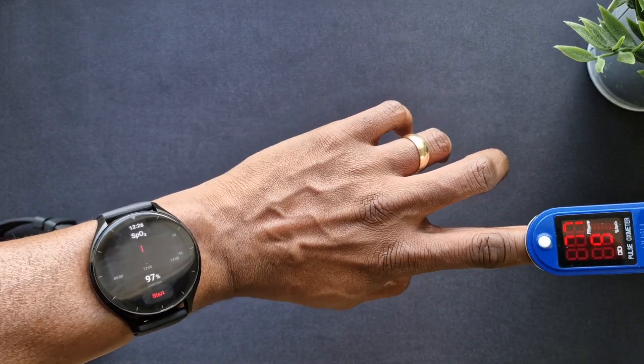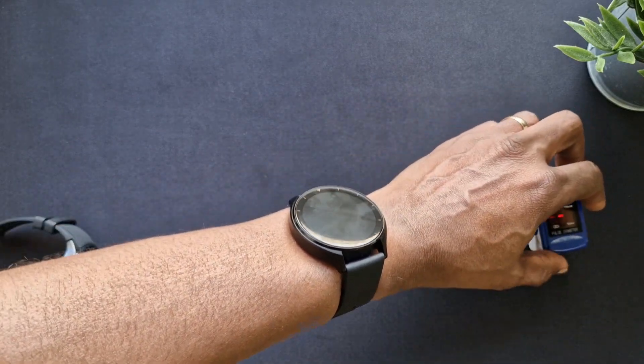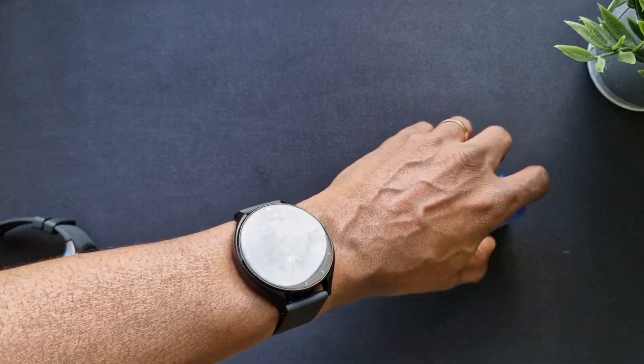It's not too far off - you've got 97 and 99, so it's pretty close. The heart rate monitoring is really close, much closer than the blood oxygen, as you can see.